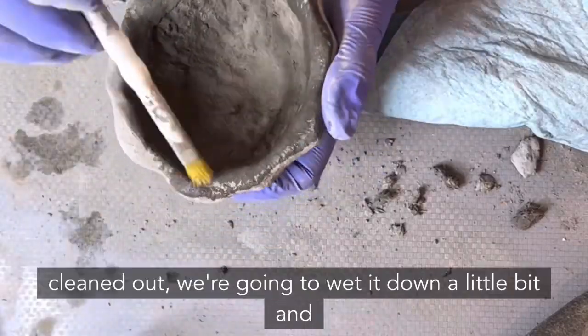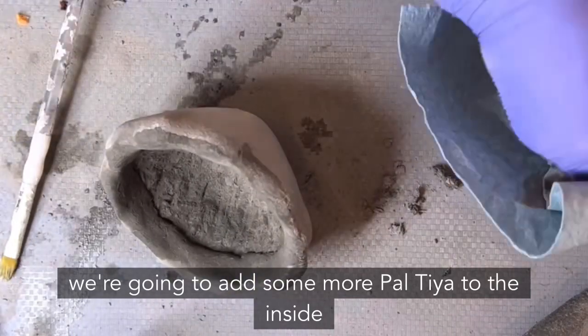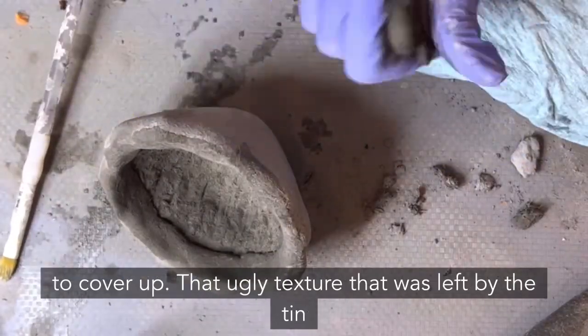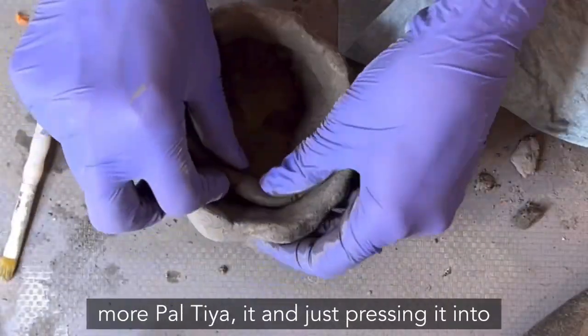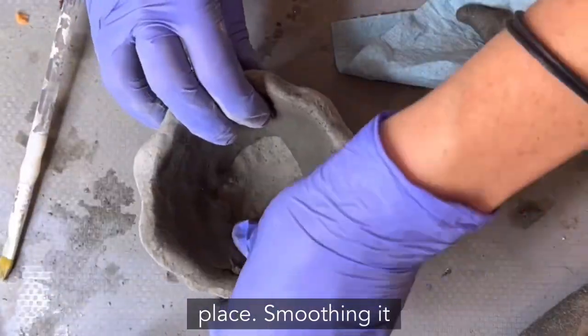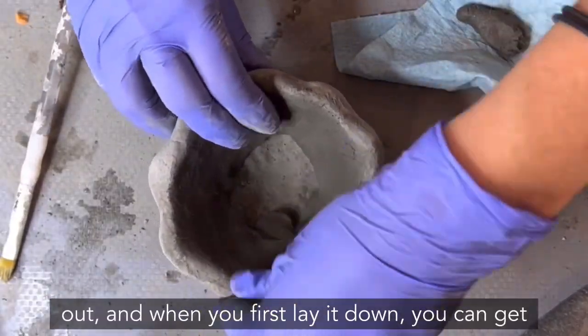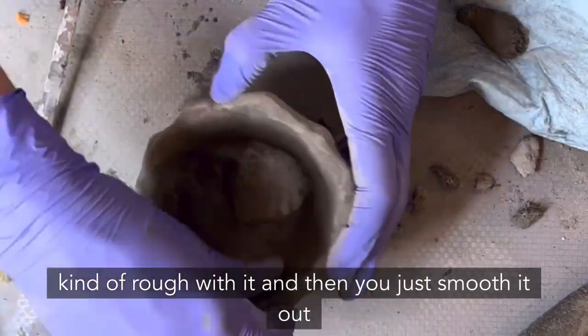Once it's cleaned out, we're going to wet it down a little bit and add more Paltaya to the inside to cover up the rough texture left by the tin foil. I'm rolling out more Paltaya and pressing it into place and smoothing it out. You can get rough with it at first, then smooth it out later.